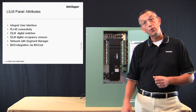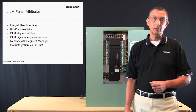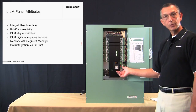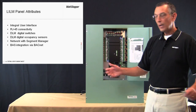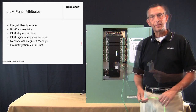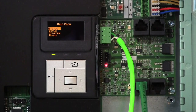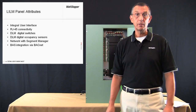These features include an integral user interface, RJ45 connectivity, compatibility with DLM digital switches and digital occupancy sensors, and networking with the segment manager, as well as BAS integration with third parties via BACnet. The panel's built-in user interface has an OLED display and keypad that allow it to be configured locally without the need for a PC or software. While the panel still supports direct wired low voltage switches and analog occupancy sensors, the panel also has four RJ45 ports for connection of DLM digital switches and digital occupancy sensors. The LI-LM is also designed to seamlessly share the segment network with the DLM rooms and the segment manager or the BAS. BACnet is standard with the LI-LM panel, making it capable of seamless integration to the building automation system.